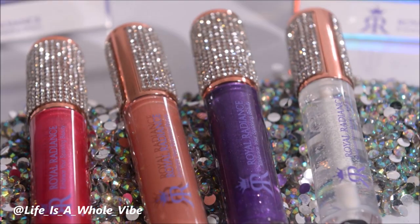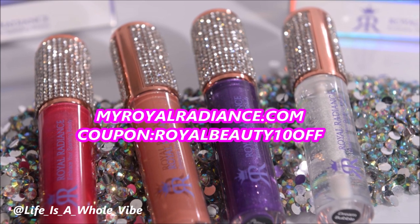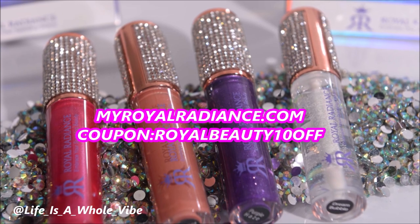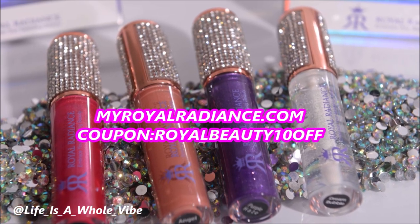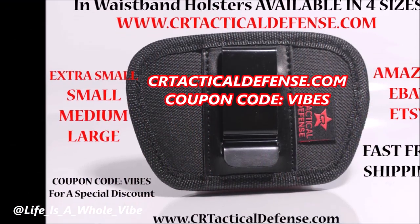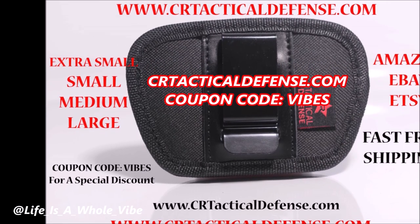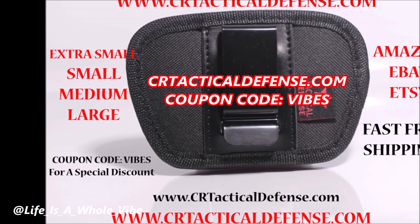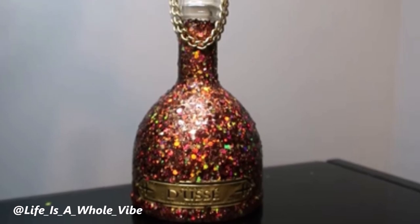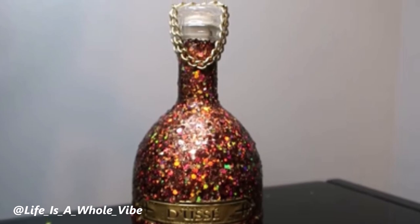Be sure to check out our website myroyalradiance.com where we sell lip gloss, hand sanitizers, shoe charms, and much more. Use my coupon code ROYALBEAUTY10OFF for a special discount for my subscribers. Also check out CRTacticalDefense.com where we sell in-waistband gun holsters available in four different sizes, gun cleaning mats and much more — use my discount code VIBES. If you enjoyed this video check out my playlist — I have plenty of bottles that I've embellished with glitter and rhinestones that you may like as well.